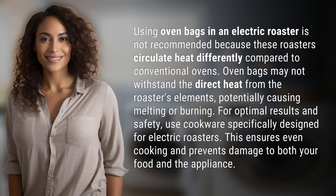For optimal results and safety, use cookware specifically designed for electric roasters. This ensures even cooking and prevents damage to both your food and the appliance.